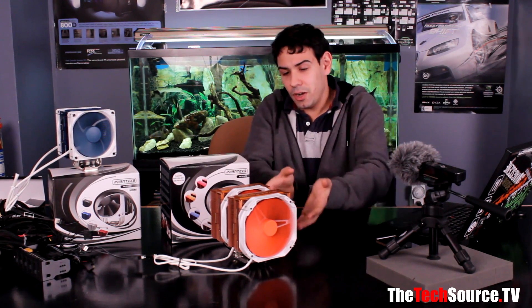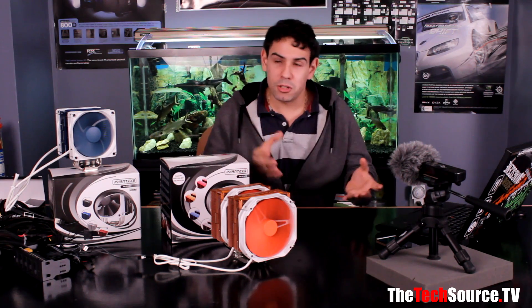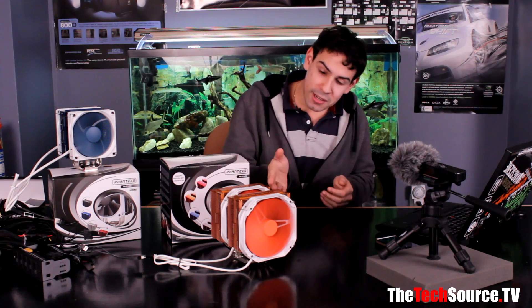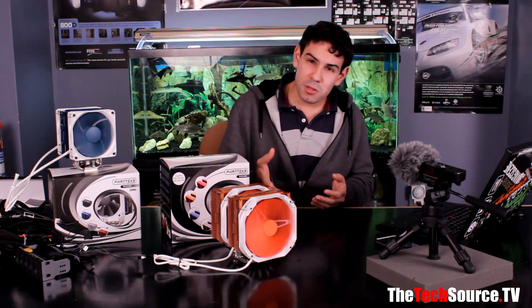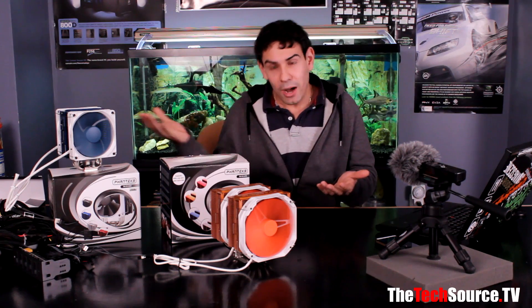The advantage of this air cooler over all-in-one water cooling is far less complication — no potential leaks, no pump failure, and it uses less power. At $109 regular price, it's a lot cheaper than an X60 or X40, and easier to install. It'll fit in almost any good standard modern mid-tower with room at the top. It also beats our old king of air coolers, the Noctua D14 — it's more expensive than a D14 but looks better and performs better.